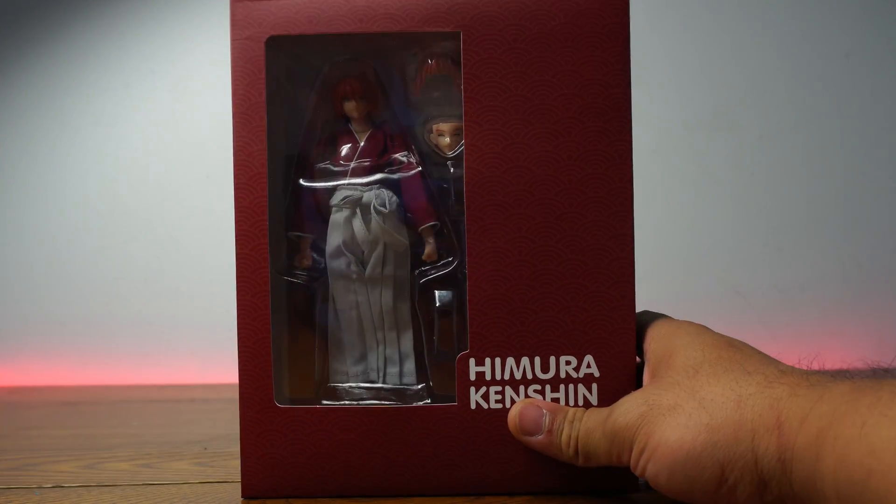Let's look at the feet — the sandals look really cool and the skin tone is really nicely painted. It's not just a pale white like I thought it would be. When it comes to paint detail, he looks like Kenshin. Do you have any issues? It looks like Kenshin as it should be. People who've been looking for this figure for a while — yeah, it looks like him.